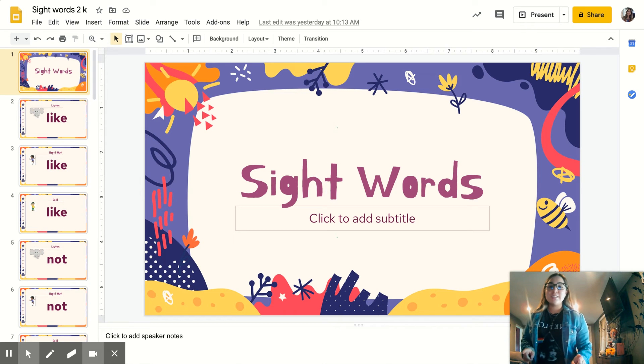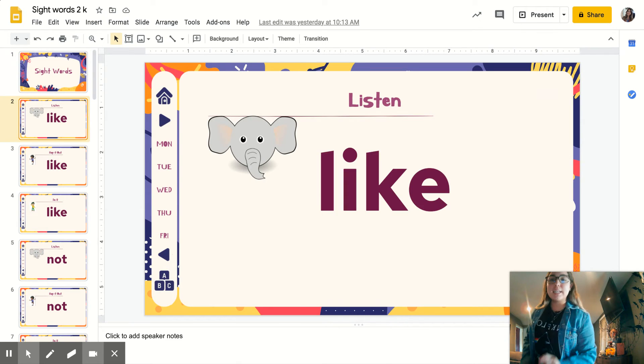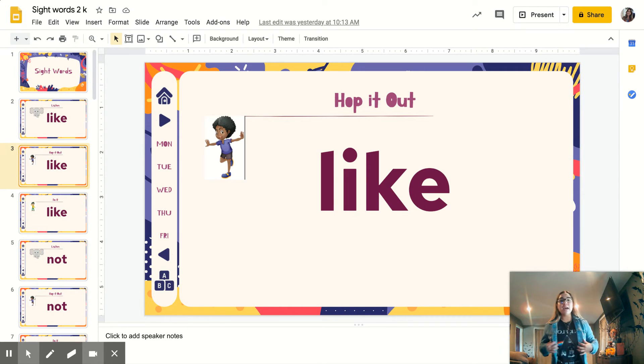All right, here we go. Let's do sight word number one: like. You're listening. Like. Your turn, repeat. Like. Ready to hop it out? We're going to spell it out. Everybody on one foot. L-I-K-E. Like. Again: L-I-K-E. Like.